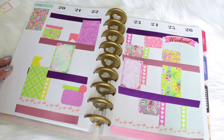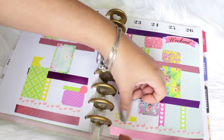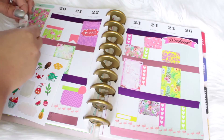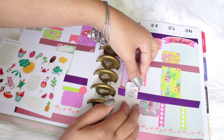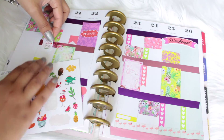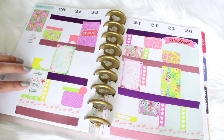Since June 20th is the very first official day of summer, I decided to use these stickers — they're so pretty, I've had them forever, they're from The Planner Junkie. I'm going to put them all over to match my spread. They look really tropical and that's pretty much how my spread is looking right now — very tropical, very summery.